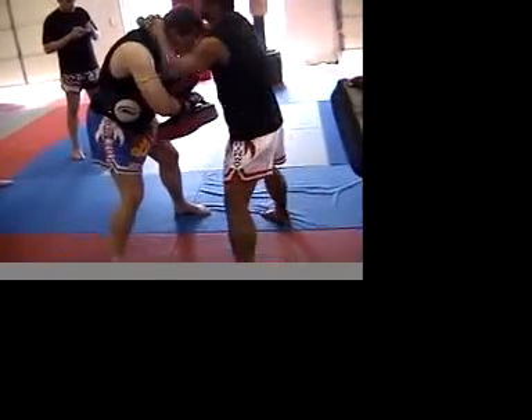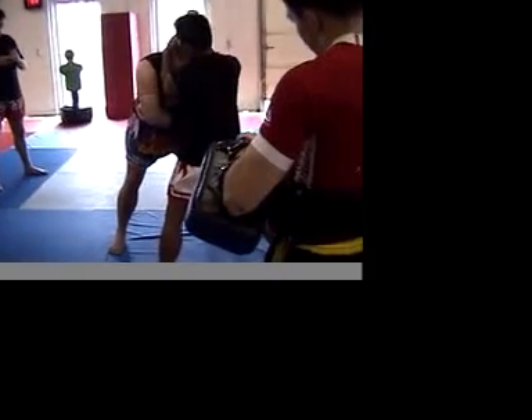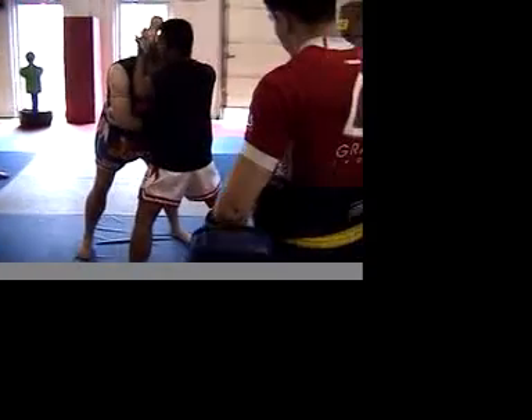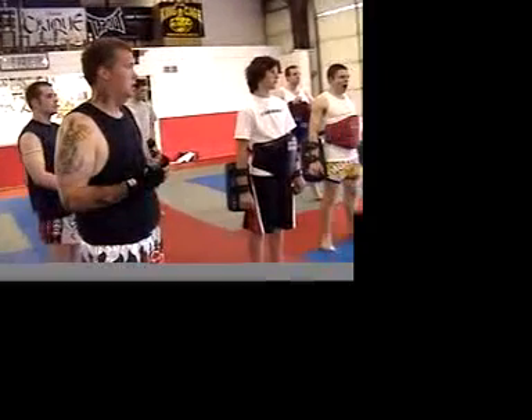When you go down and grab some — grab right here. Hold with neck. And your head over, behind his head. Now, right here. Okay, go. That's what I'm doing. I know. Go.